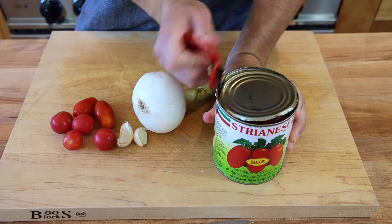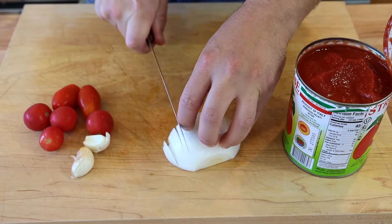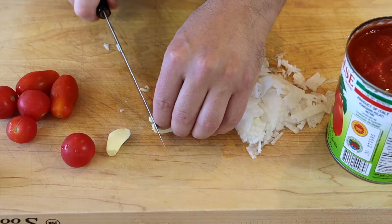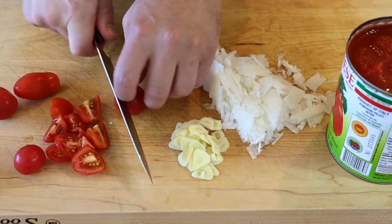Okay, so let's get started. Open your canned tomatoes — I'm using some San Marzanos — and now we're going to mince up that onion nice and small, and then slice those garlic cloves. I have about two cloves of garlic, one onion, and about eight cherry tomatoes.